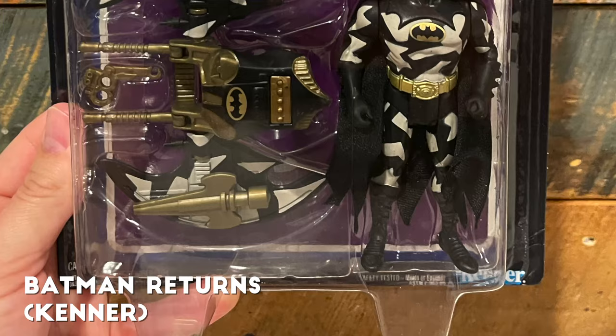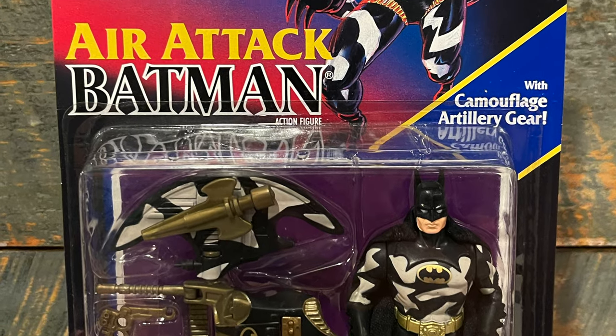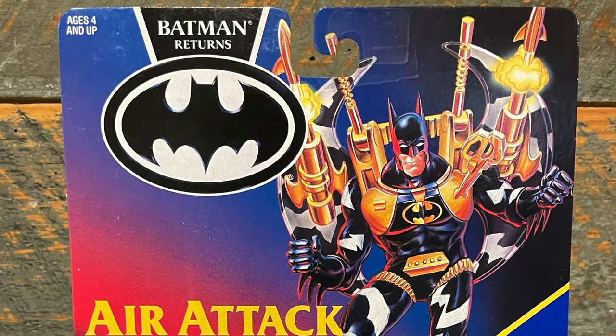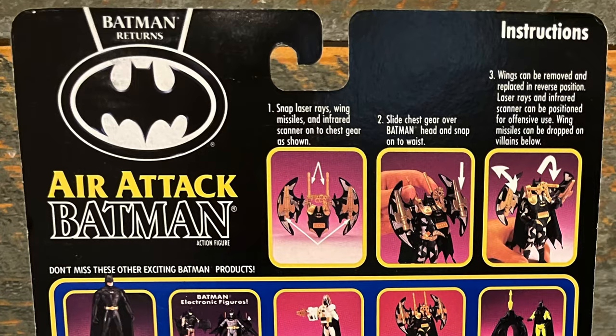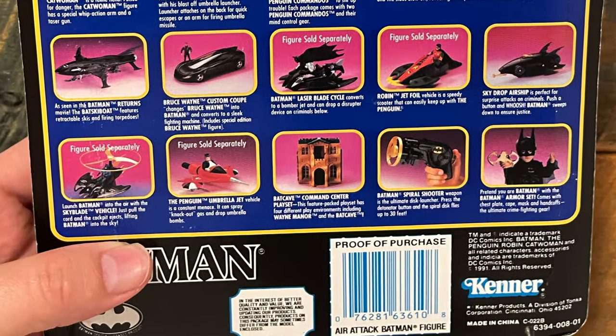Another big honorable mention — this one might tick some people off — is Batman Returns, or the Dark Knight collection from Kenner. Another great toy line. I preferred Returns because I love the painted artwork of the Batman or any other Batman character action figure that you were going to get inside. Tons of cross sell, which I absolutely love, but you really had to whittle it down to 10 and this one didn't make the cut.